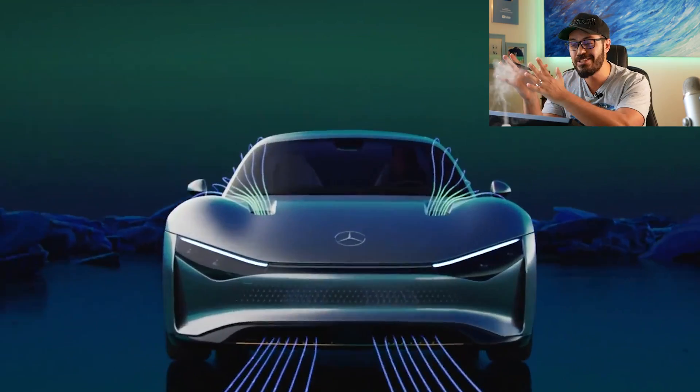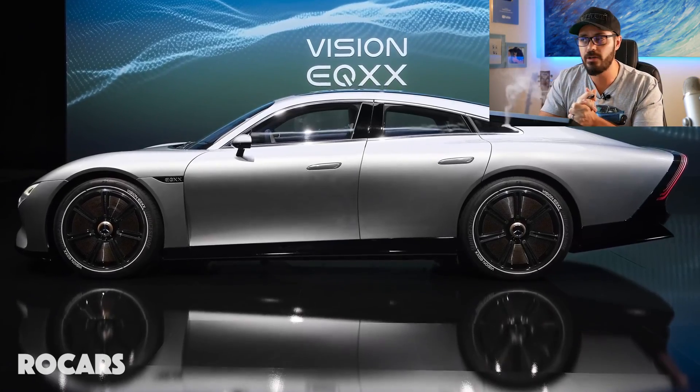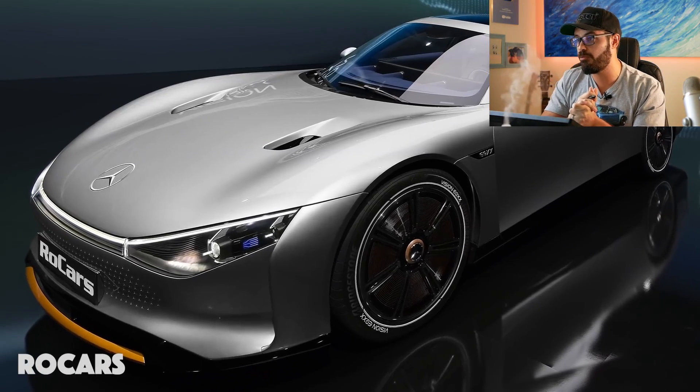Mercedes managed to create a very sculpted, beautiful, and emotional automotive design with the EQXX - something completely lost in the EQS. The only thing left now is for Mercedes to put this in production and build an AMG 700-horsepower EQXX version. You can reduce the range a little - 400 miles is fine - and that's what I'm looking forward to seeing from Mercedes in the future.